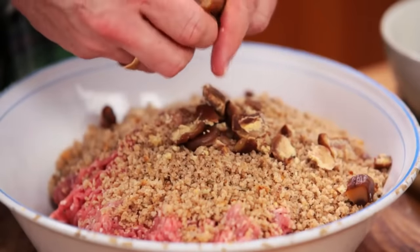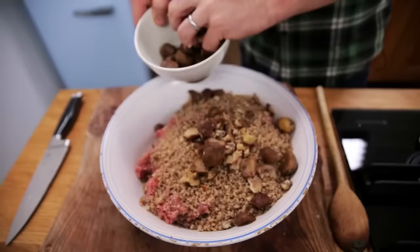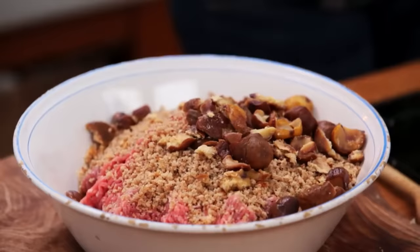Perfect roast potato. It's not just a potato — this is the perfect roast potato, and if you think I'm going mad it's because I'm mad for roast potatoes. Crispy outside and fluffy inside.